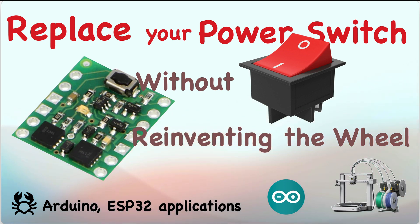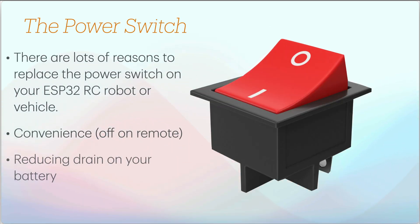For Arduino, ESP32, and other microcontroller projects such as small cars or robots, replacing the power switch with something more flexible is now an easy possibility. There are lots of reasons why you might want to replace your power switch: the convenience of turning it off with a remote control, reducing battery drain with an auto-shutdown sequence, and shutting down remotely if electronics monitor current or detect critical errors.